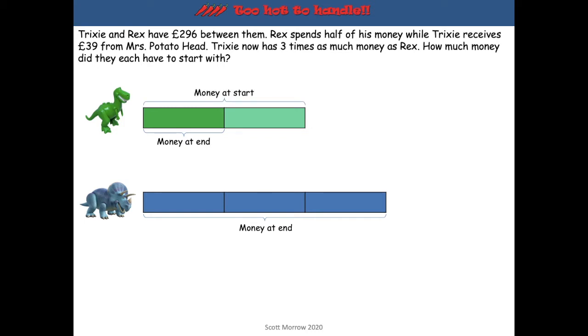Now we can have a look at Trixie. We know that she ends up with three parts. But we also know that she received £39 from Mrs Potato Head, so some of that money was made up of the £39 she was given. The money at the start is actually the same as the money at the end less that £39.